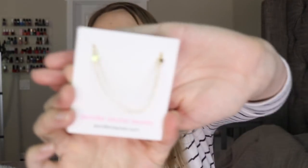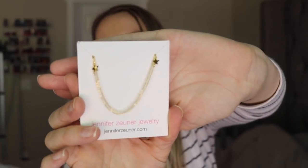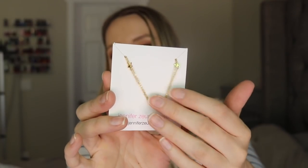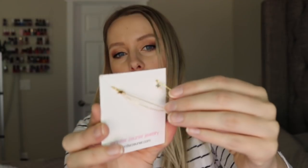This is the only non-skincare item I received — some jewelry from Jennifer Zuner. Here's the necklace: it's just a delicate gold chain necklace with a couple little heart details on it. It says it has a $50 value, but when I'm feeling this chain, it feels very inexpensive. You can tell the difference between a quality chain and a cheaper chain — it just feels really flimsy and like it could break easily. So I'm really surprised that it says it has a $50 value.